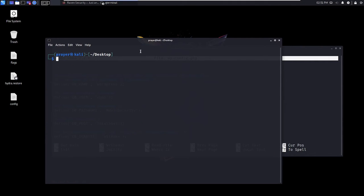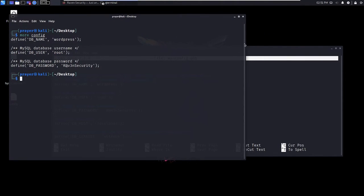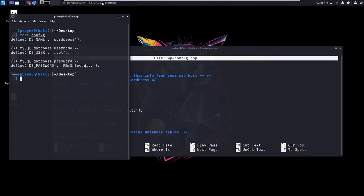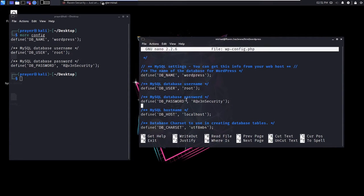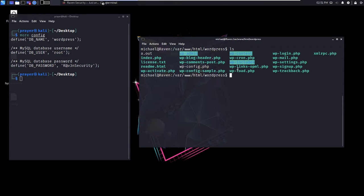Let me do clear. We've got the config — as you can see, the database is called raven_security. This is the type of password that people actually need — with special characters and such — it makes it more secure and difficult to brute force. Nobody really does brute force besides dictionary attacks.